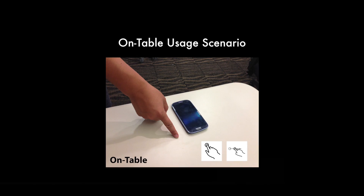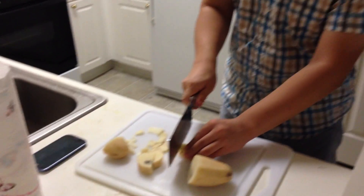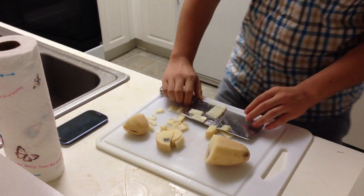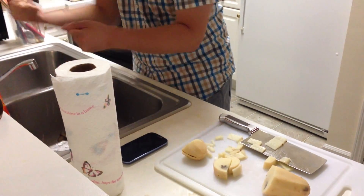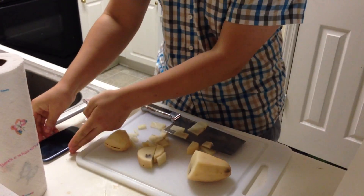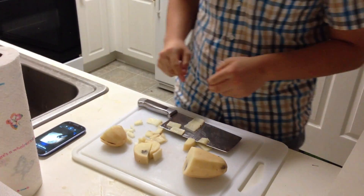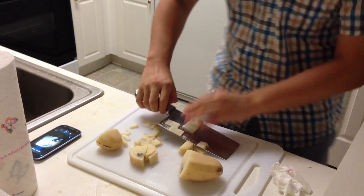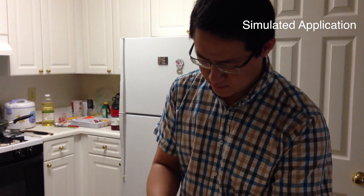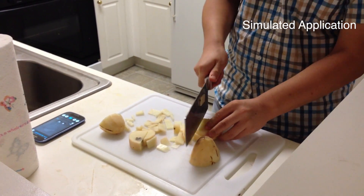At last, it is the on-table usage scenario. When your hands are dirty or wet, you may want to interact with your phone without directly touching it. With Beyond Touch, you can tap or swipe on the table to interact with your phone, such as to control a music player.